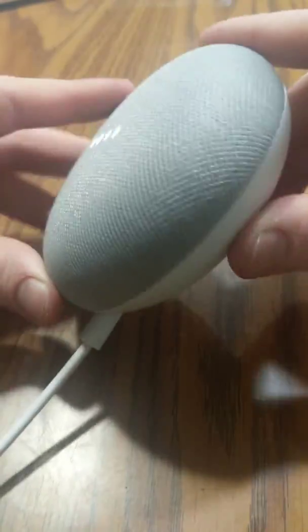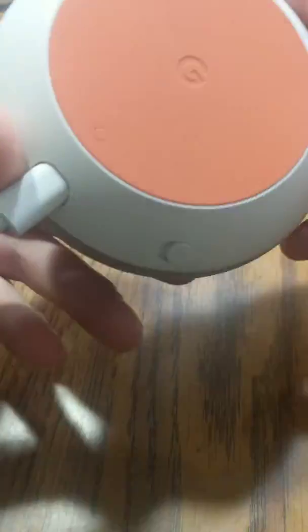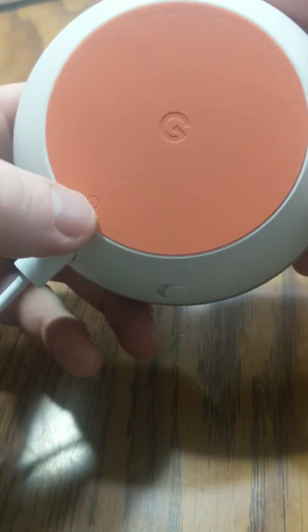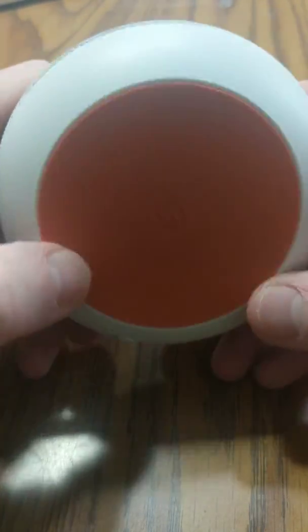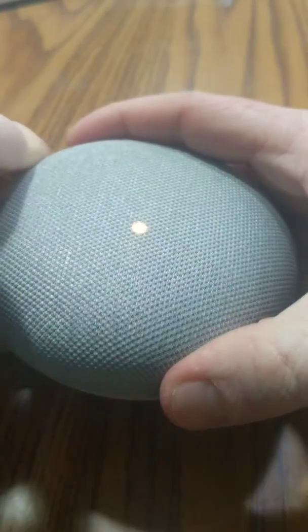You're going to get started on the back. On the back, there's a little button right there — it's on the bottom of the G. And you're going to hold that for 15 seconds. So we're going to start that process.